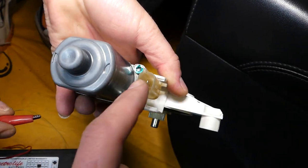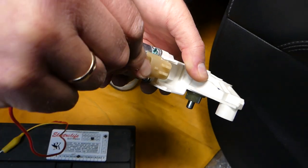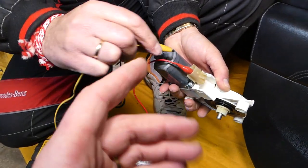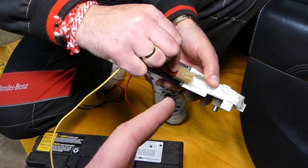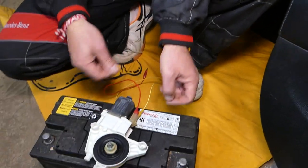Almost every window motor comes with only two wires — check it out, only two of them. One is negative, one is positive. If you connect them one way, the motor will turn clockwise. If you switch the wires, it will run the other way, counterclockwise.